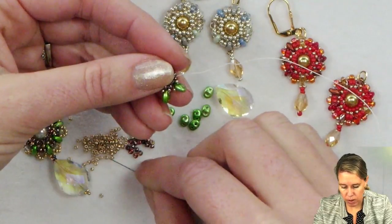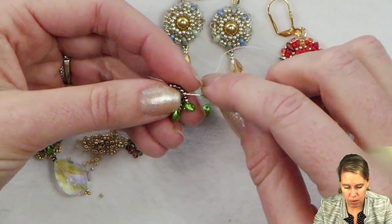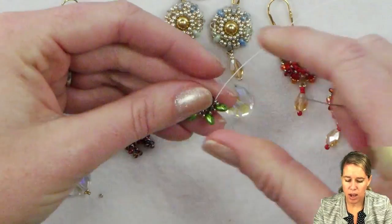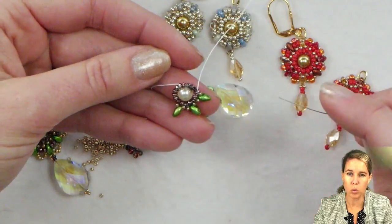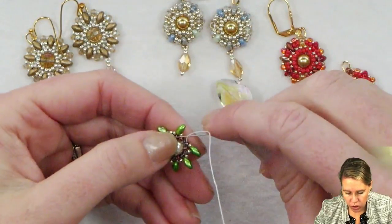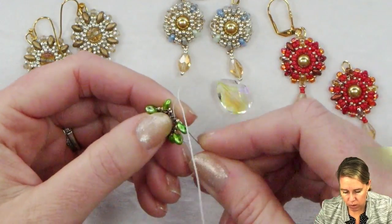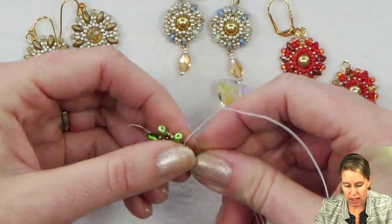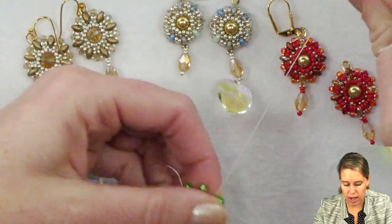So again, repeat this a total of eight times — adding a 15-0, superduo, 15-0, skipping over the next 11-0, and sewing into the third one. I've got three on, and I have five more to add. As you get ready to add your eighth one in, you're going to sew back into the first seed bead that your thread was coming out of, and that first 15-0 and the first superduo bead that you added. After adding that last superduo, your thread and needle should come out through the first superduo that you added in that series of eight.